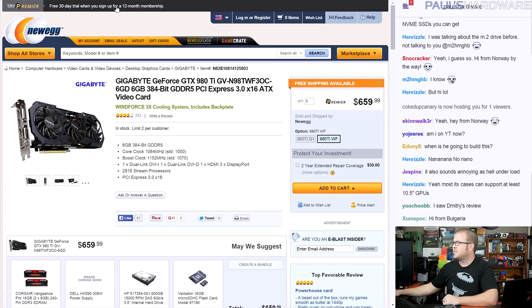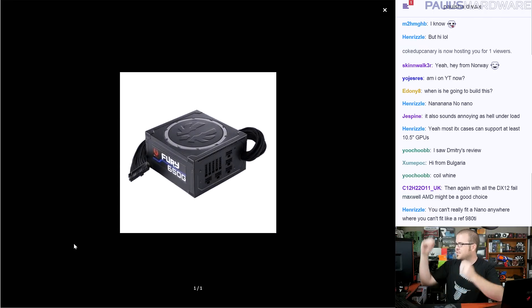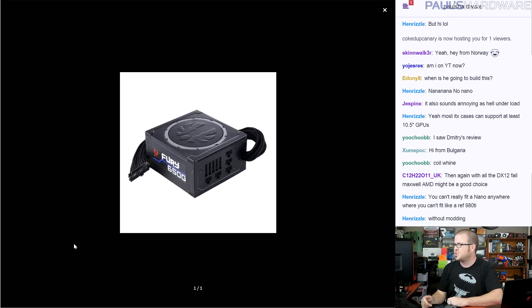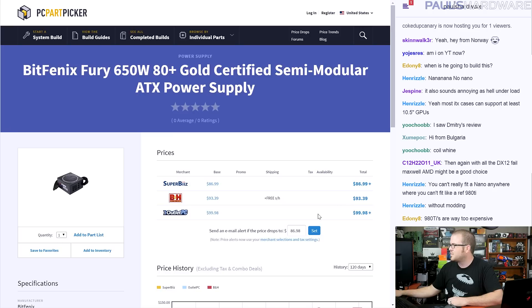For the power supply I went with the BitFenix Fury 650W — the same one I used in the blue build. It's black, white, and blue with nicely sleeved cabling. You can get a cheaper 80 Plus Gold 650W by $10-20, but this runs around $86-87 at Superbiiz and has a really nice full cable package. That's my Overkill Mini ITX Gaming build at $2,630. It's pretty overkill — you can fit a lot into that little case. If any of you actually build it let me know.